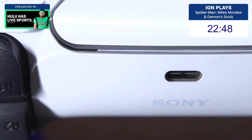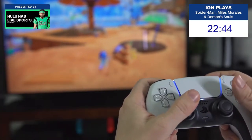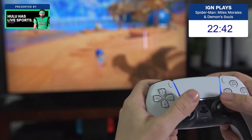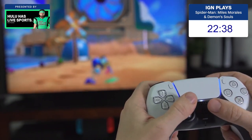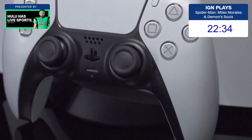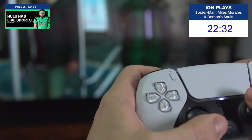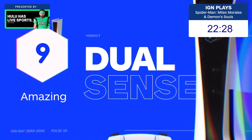With the DualSense, Sony has both made a more comfortable gamepad for traditional gameplay, and introduced some very exciting new features. The haptics and adaptive triggers make an immediately noticeable difference in games that make use of them, and they offer the exciting potential for new and interesting gameplay experiences. Except for battery life, which remains a weak point, the DualSense controller is everything that you want to see in a next-gen upgrade.